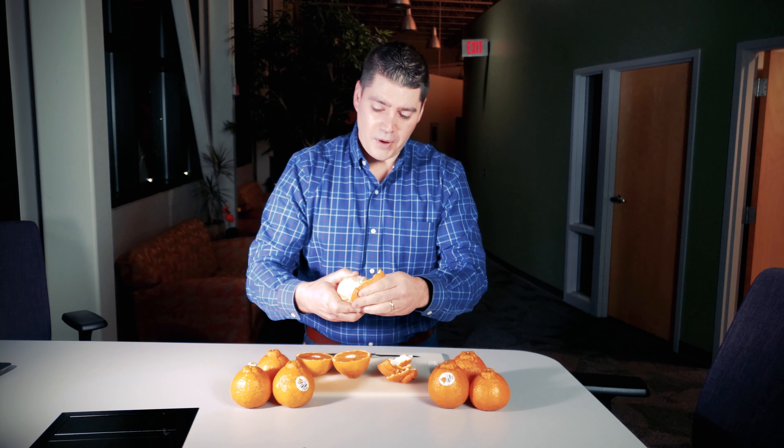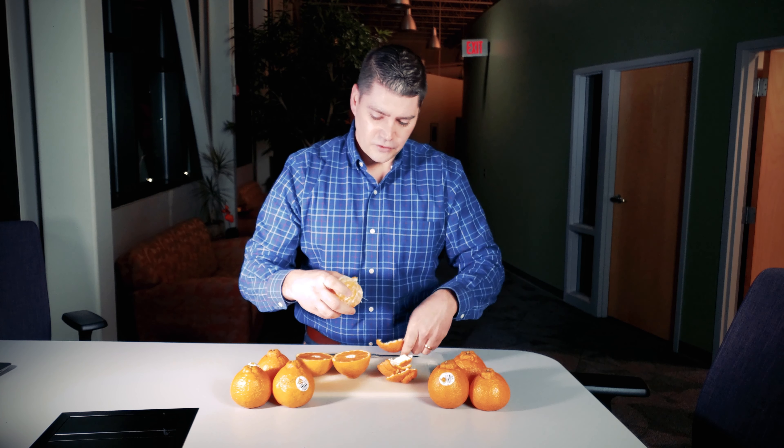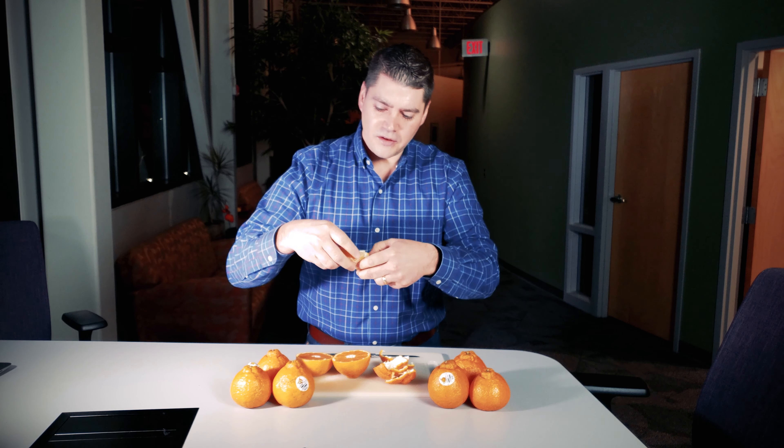Sumo Citrus was developed in Japan, and it has some large mandarin parentage along with some traditional orange parentage. So this almost looks like a navel orange when I open it, but let's taste a piece.